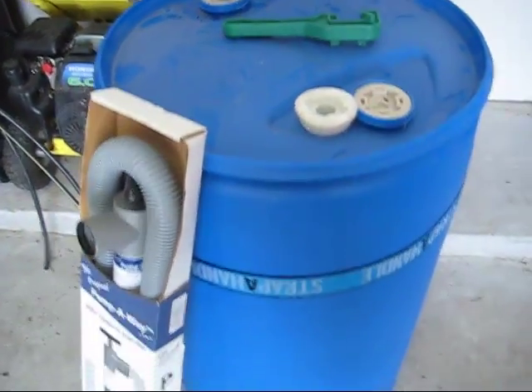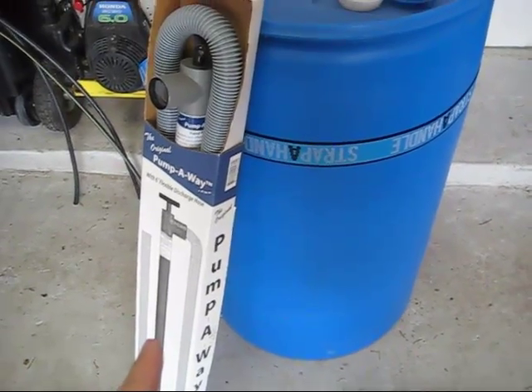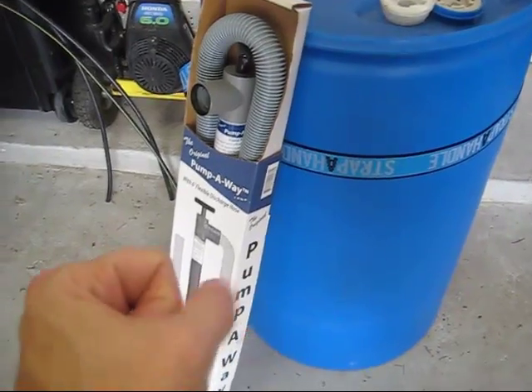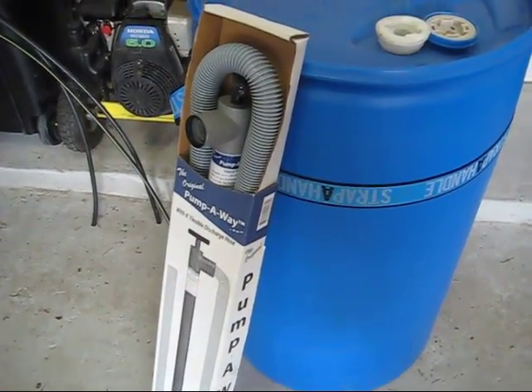So we're going to open this up for the very first time in five years. We're going to use this Pumpway pump — I'll have a link below if you want to get this. The reason I use this is because I don't want to use one of those little squeeze bottle things that will take forever to get things going.